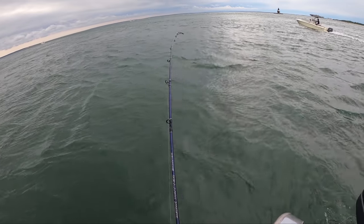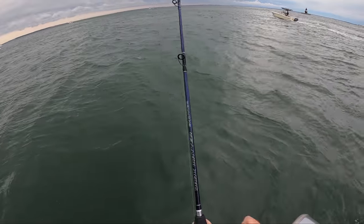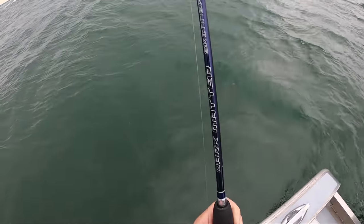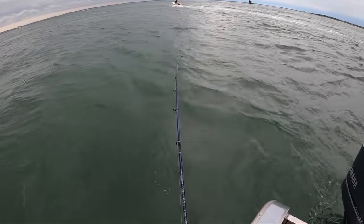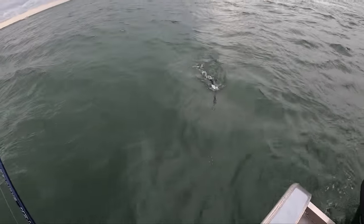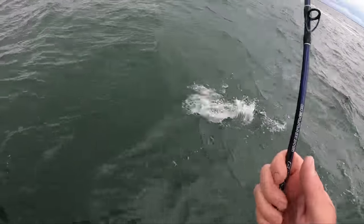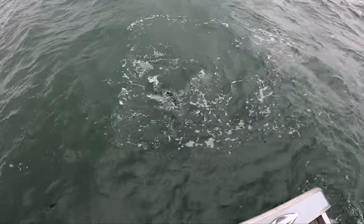I was having problems with my line when it hit, and I don't know where in the water column I was — my line was wrapped on the line guide. Nonetheless... oh, nice one! Yeah, excellent.